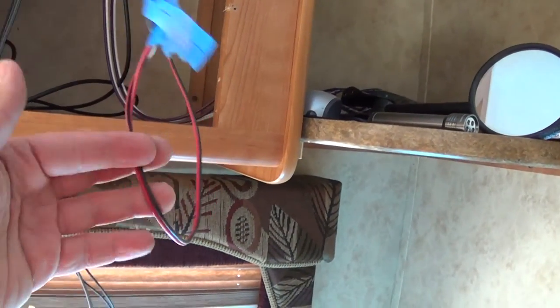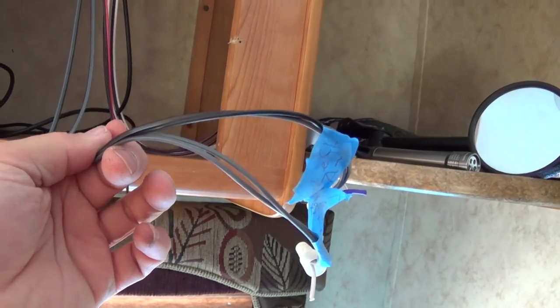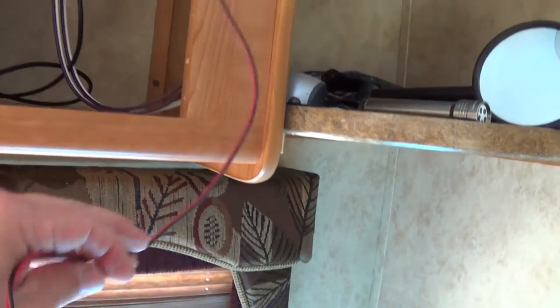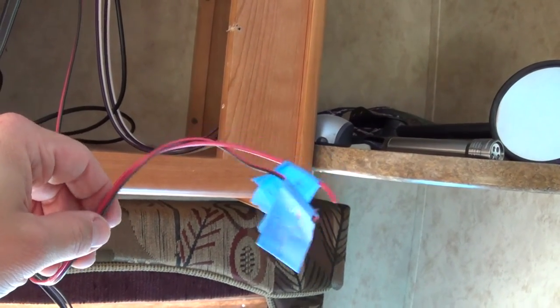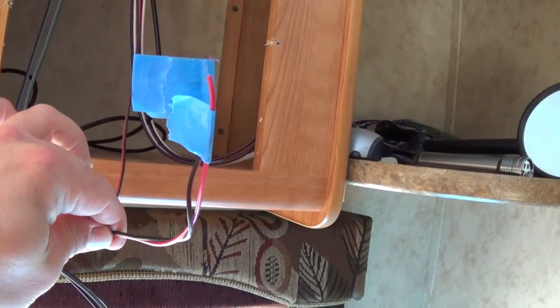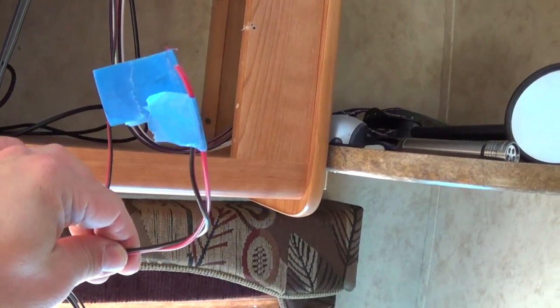At least with the outside speakers I have both wires, so I can hook it up correctly. Now I've got to find where this connects, because there's another set of wires connected to this that's providing my outside source. If I want to get left and right sound I've got to find where this connects to — so that might be a challenge.